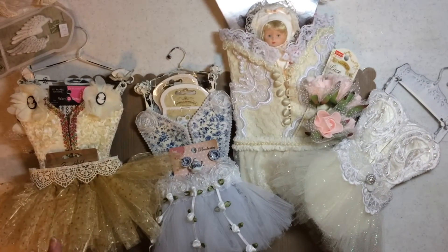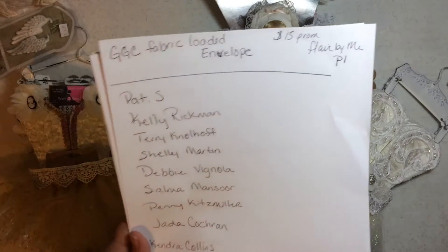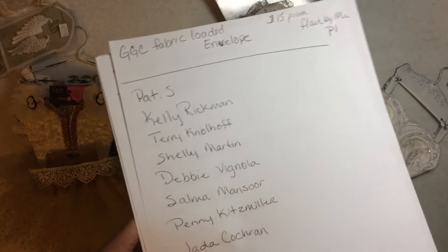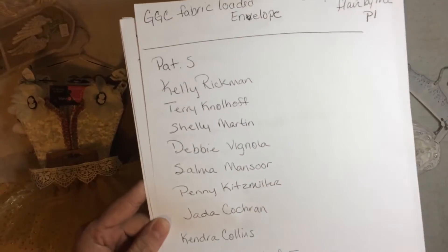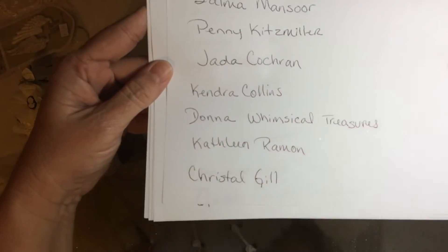Everyone has their own way of looking and doing. Okay, here are the names of the people that commented — find your name. This lighting's always a pain at night. So let's find your name and we'll have a drawing.